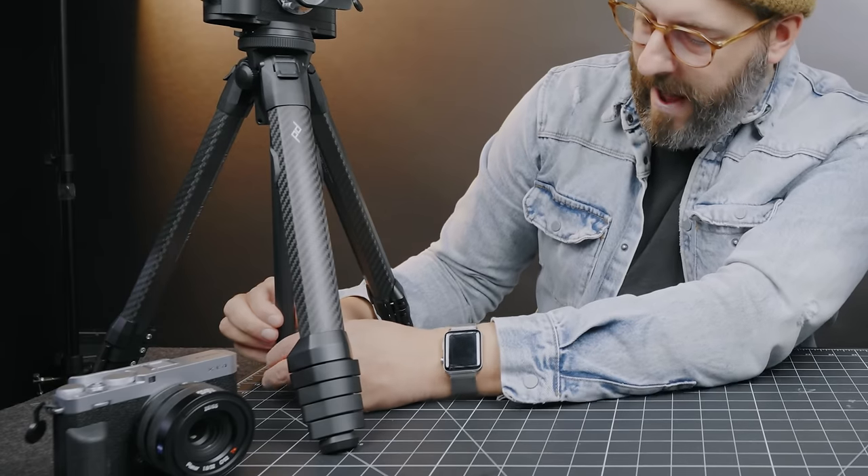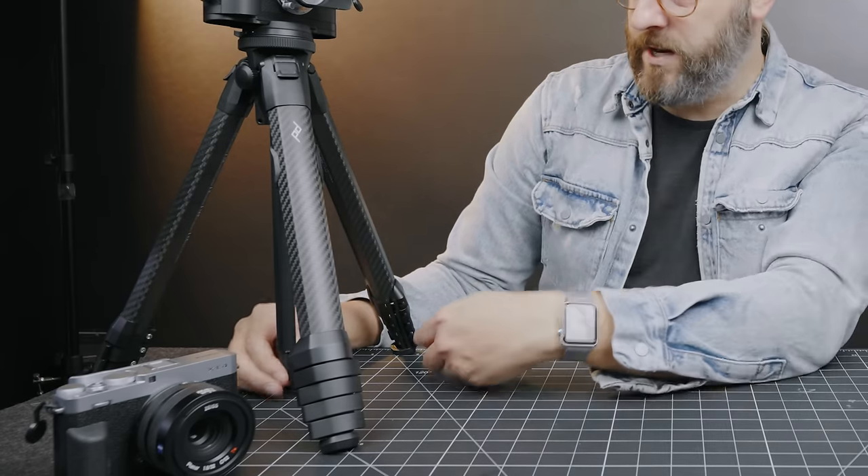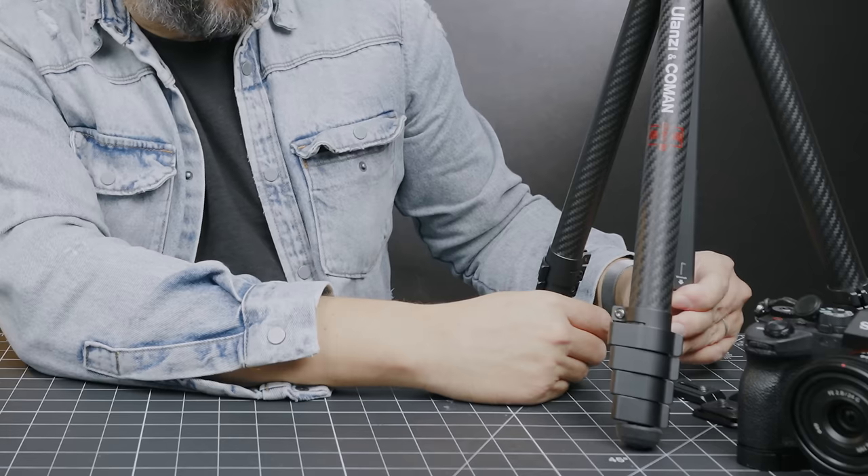Both have removable center columns — you can take the column out and flip things around. On the Peak Design, the bottom has a little phone holder which I've never used, and the tool for adjustments stores on a small spot on the tripod. On the Ulanzi, instead of pulling out a phone mount you pull out the tool itself — I'd be much less likely to lose it that way, though I personally haven't had issues with the Peak Design's tool.